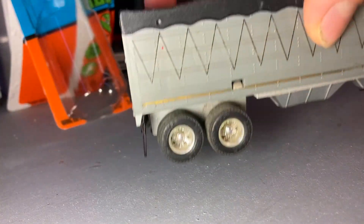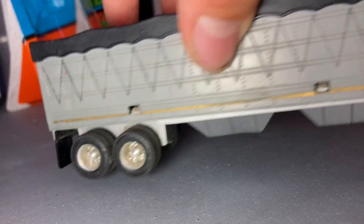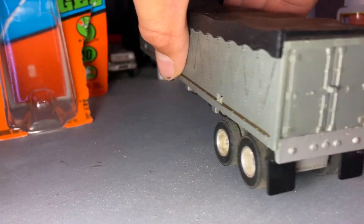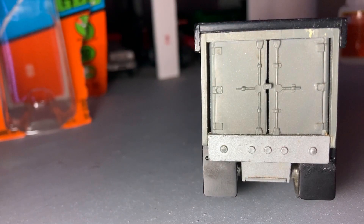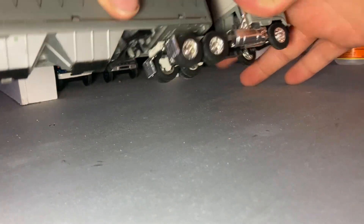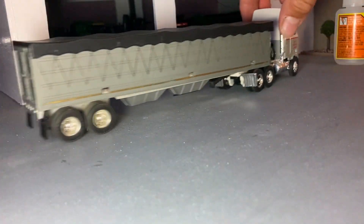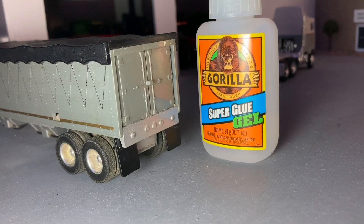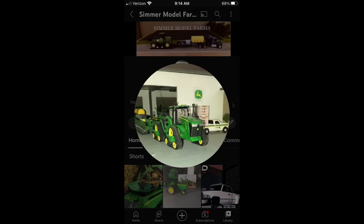Here's what it looks like — I think it looks pretty sweet. There are some nice mud flaps just to complement that trailer. Let's throw it on a semi quick, see what this looks like. I like it. If you guys enjoyed today's video, like and subscribe, and we'll see you on the next one.